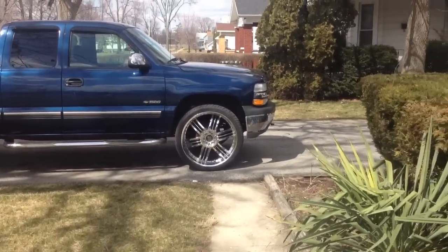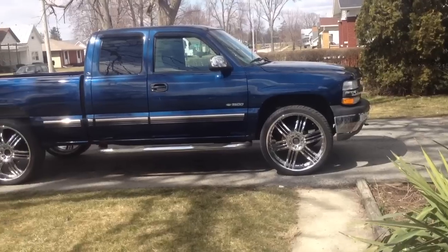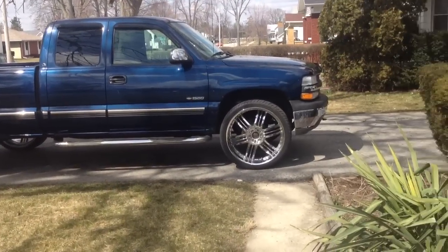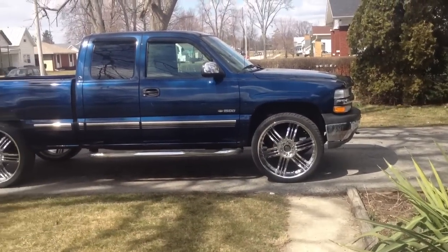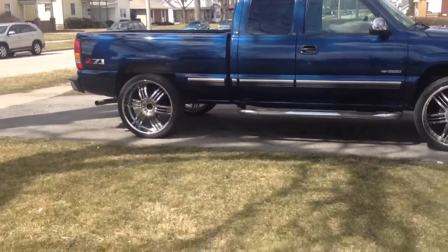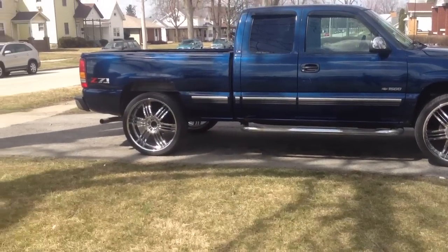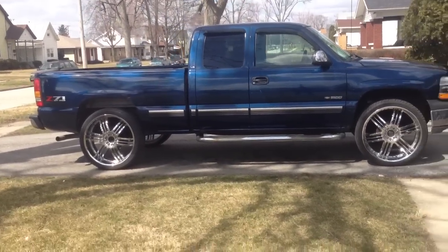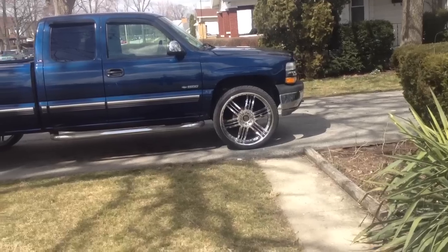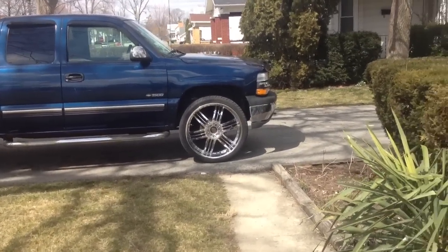Motor starts up, no problems. We'll get this all worked out — this is something I'm trying to get done right now, so that'll be in the works. There she goes — '01 Silverado extended cab, on sixes, half-ton.